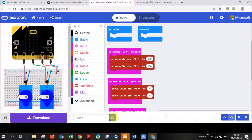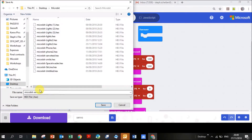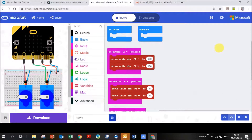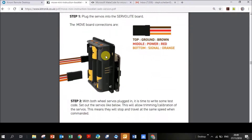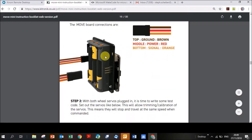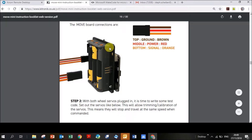Name your project 'servo' and click save. Save it somewhere easy to find, like your desktop — I'll save mine as 'microbit-servo'. Then download it to your micro:bit. You'll also need to connect your servos to your mini:move. I found it easier to reference the instruction manual here rather than a separate video. You can see the battery pack on the back of your mini:move, the mini:move board, and your micro:bit attached to the front.